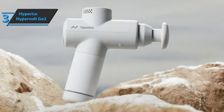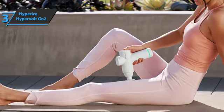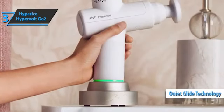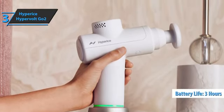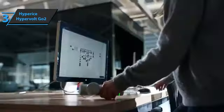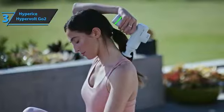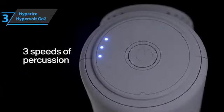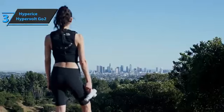When your quads, hamstrings, or glutes are stressed after a good workout, relief is guaranteed. Even at maximum speed for more than 10 minutes, it does not make noise thanks to the innovative QuietGlide technology, and does not heat up due to its superior ventilation system. The battery lasts more than three hours, and an LED strip on the handle shows battery status — green for full, orange for half full, or red for almost drained. Its ergonomic design makes it easy to use on almost any part of the body, and it weighs only 1.5 pounds. Highly recommended.